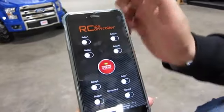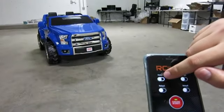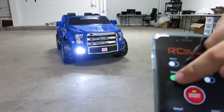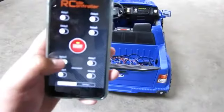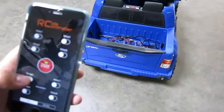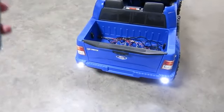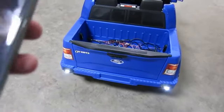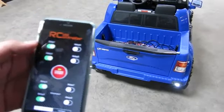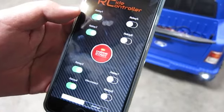And now we can control the lights. This is the front light, this is another front light, and this is another tail light here. So these are all on. Relay 5 to relay 8 in this case is four RGB lights inside the truck.